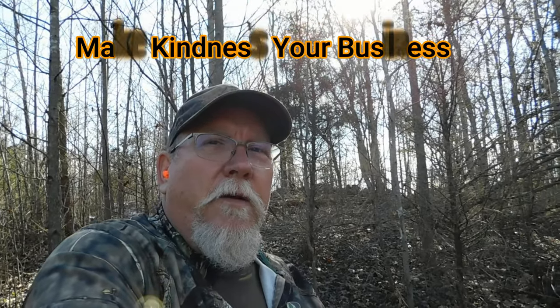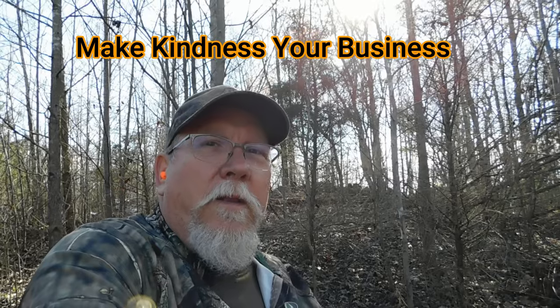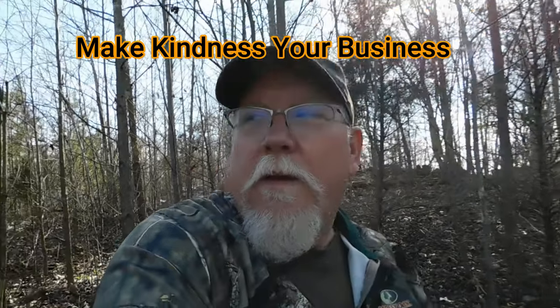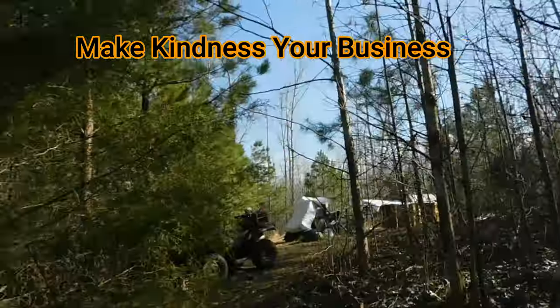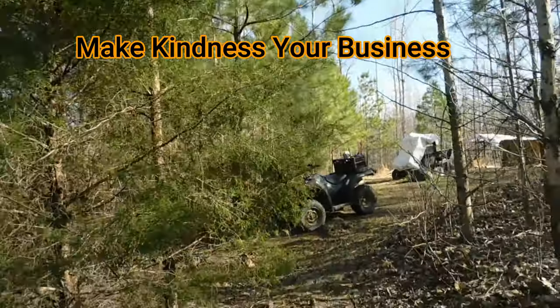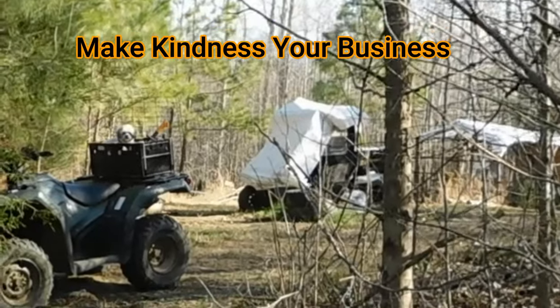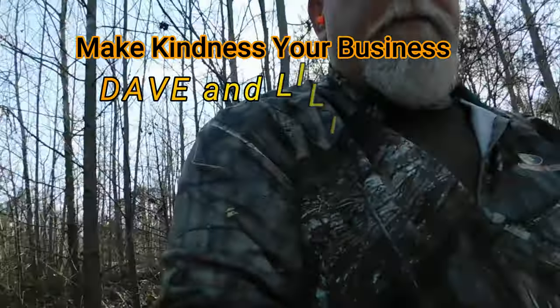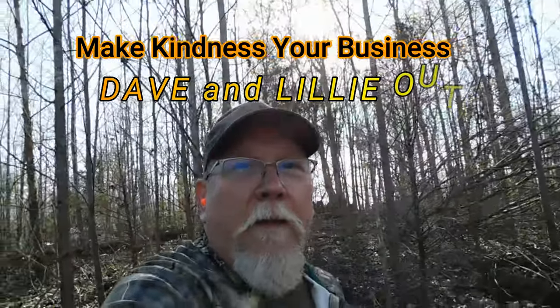You'll be seeing more of this on the channel. Thanks for watching. Like I always say, make kindness your business. I hope you're having a great day, and I hope you take a minute to share something with somebody to make their day a little bit brighter. Thanks — for Dave and my buddy Lily, who's right over there. That's where she sits when I shoot — she doesn't like sitting next to me, and I don't blame her, it's noisy. For Dave and Lily, out.